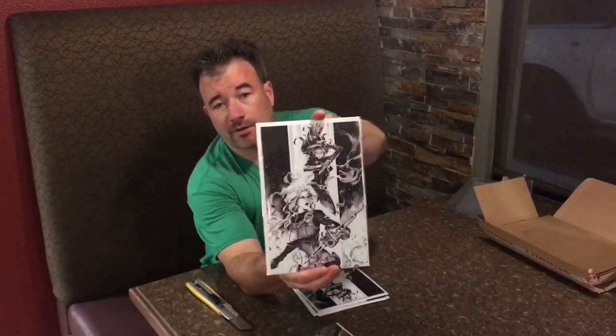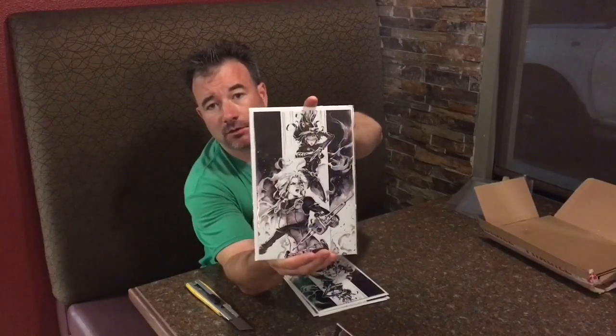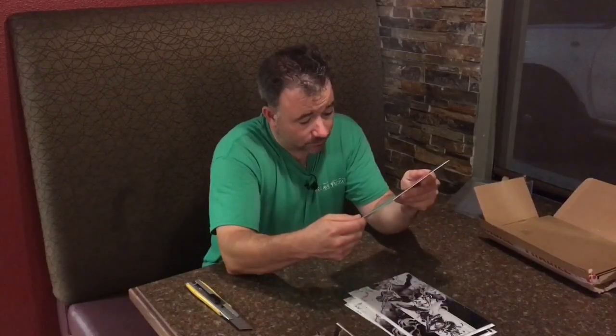There's the black and white — they call it like the original art version. I'm really digging the black and white one. At first I thought I typically like the color versions better, but man, this black and white one — wow. We'll go ahead and take a closer look at these after I grade them as well.